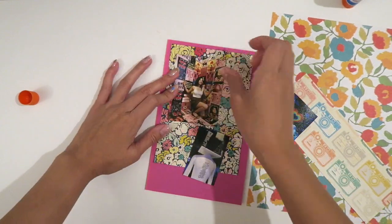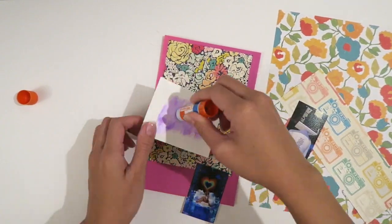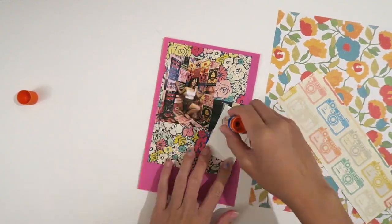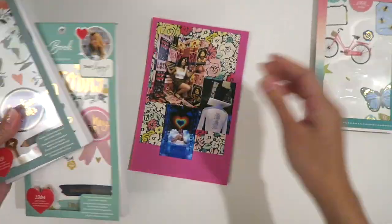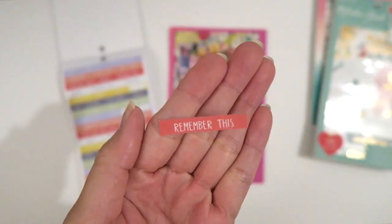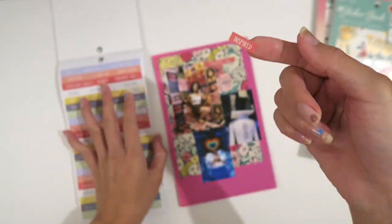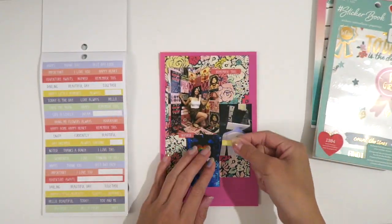From here on out, you guys are just going to see me lay everything down. I'm going to be moving the papers around, picking out some stickers, even repositioning the pictures, but it's just all trial and error — however you think it looks great. I know there are some technical aspects to designing such as rule of thirds or color theory, but I don't really keep those in mind. I just pull the supplies that I think look great and glue them down.